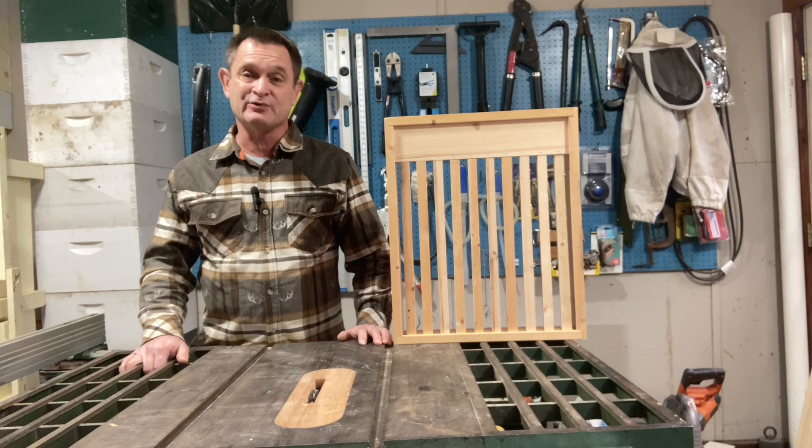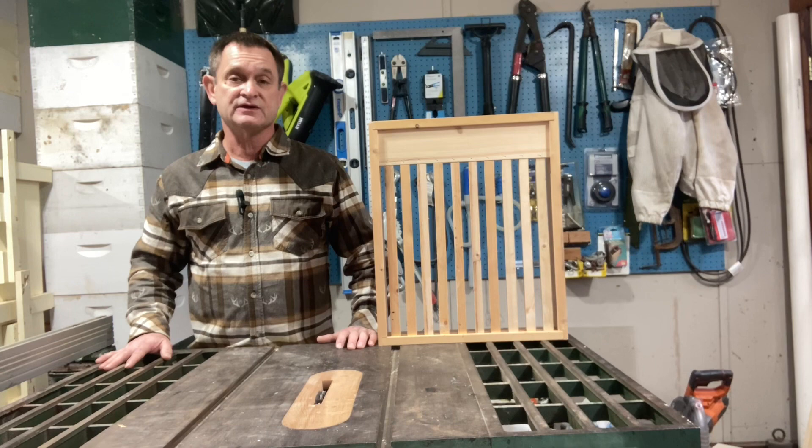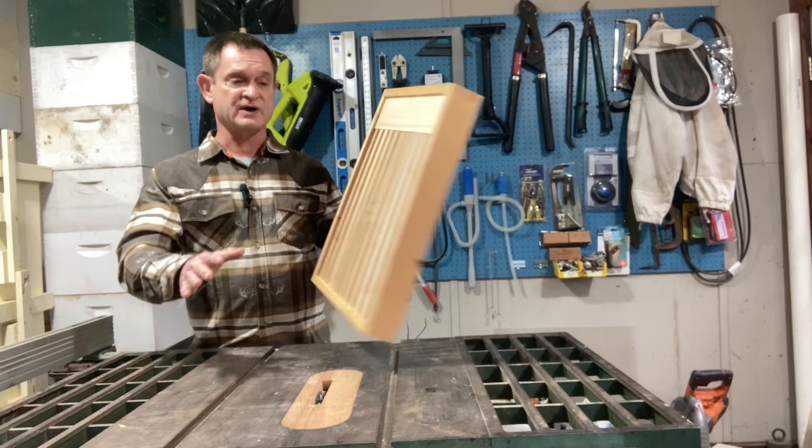If you're watching this video, chances are you already know what a slatted rack is and what they're used for. But just in case you're new to beekeeping or not really sure what they're used for, I'm just going to take a few minutes and explain how we use them. Now a slatted rack is not an absolute necessity in your beehive; however, a lot of hobbyist beekeepers do use them. They do provide some advantages and I'll go over them in just a moment.